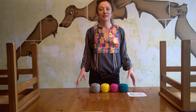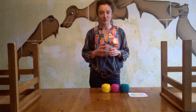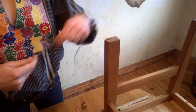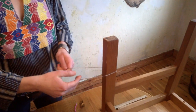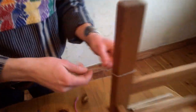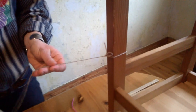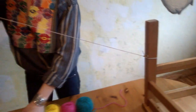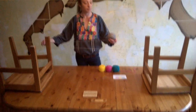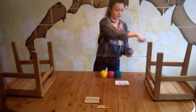Let's start weaving. The first step is warping — this is how we're going to make the structural strings for the weave. So here we'll tie on to the leg of the chair with a simple slip knot, or any knot will do. Now we'll start the warping. The most important thing with the warping is you're going to be doing a figure eight of the strings.